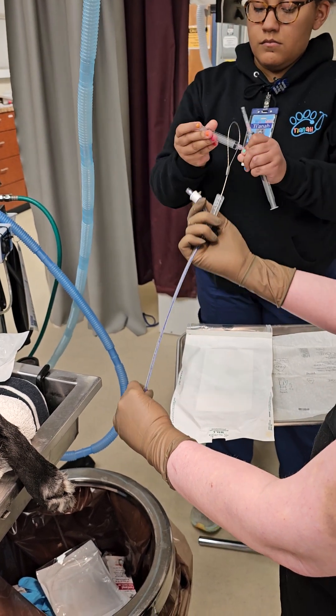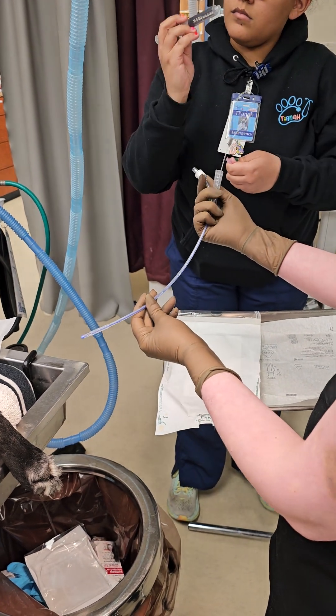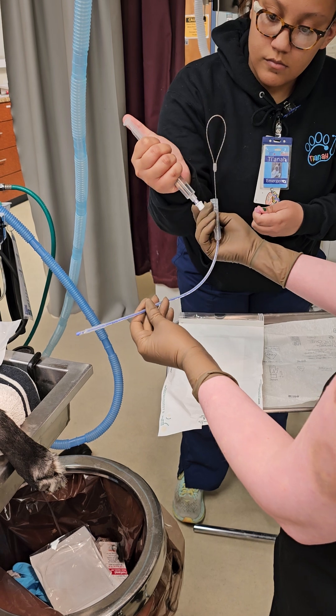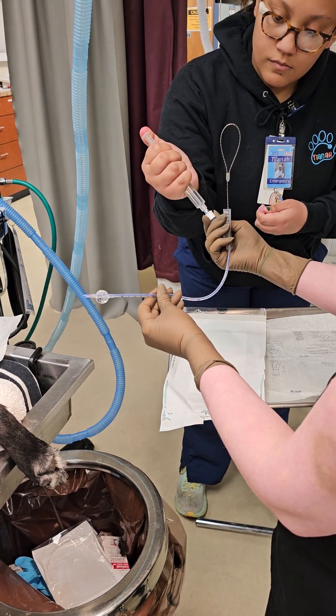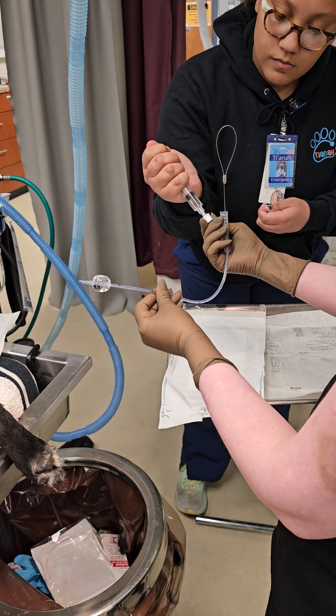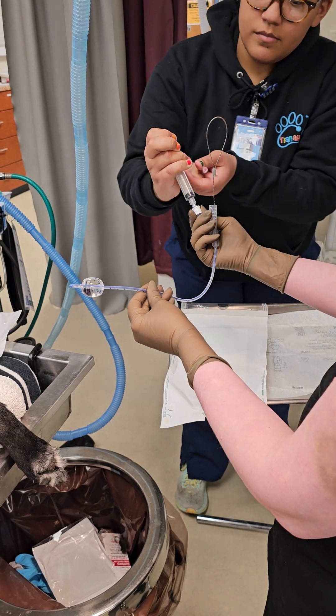Now I'm going to test our balloon. 10cc is the maximum on this particular urinary catheter. Now pull it back out.